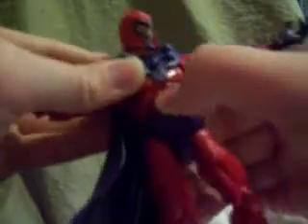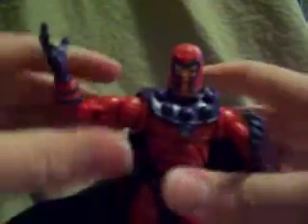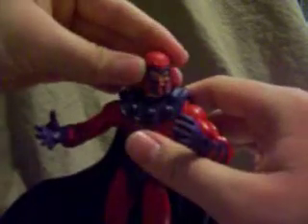He has a ball joint at the waist. He has another joint in the abs, but I can't really move it. Then he's got articulation in the hips and the thighs, two points in the knee, and then he rotates at the boot. He's got ankle articulation and toe articulation. So that's a really good amount of articulation — but of course, most Marvel Legends have that.